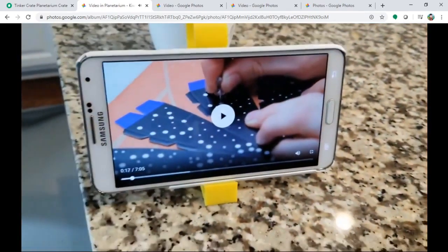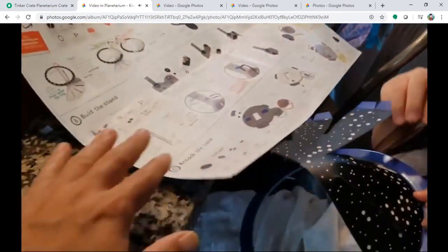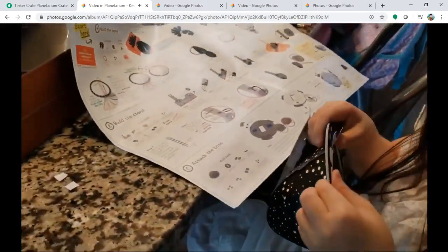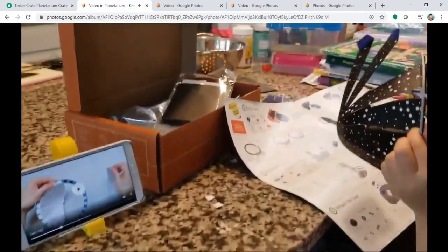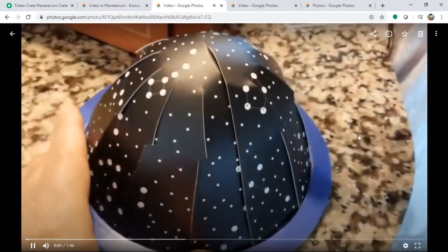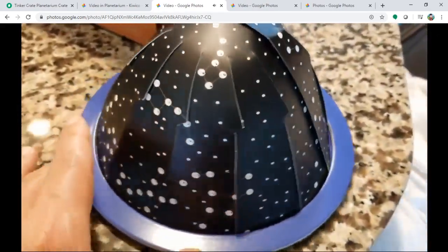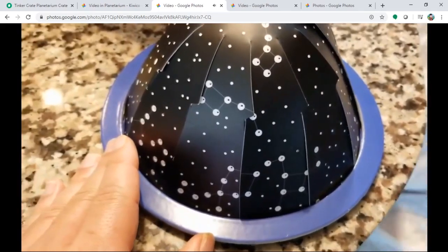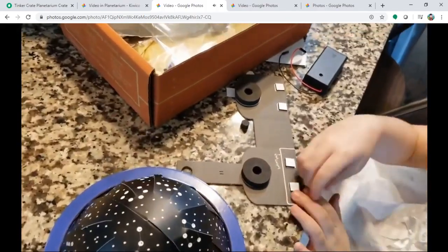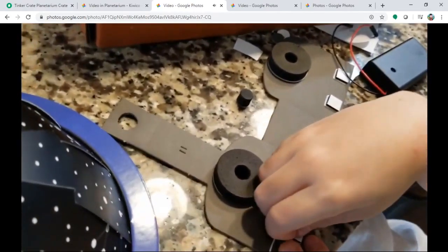All right, let's begin! We're making a sphere — a half sphere. It looks pretty! The planetarium — half of that. All right, good, getting better, keep going. In the next step, we're halfway done making the half-sphere of stars for the planetarium.